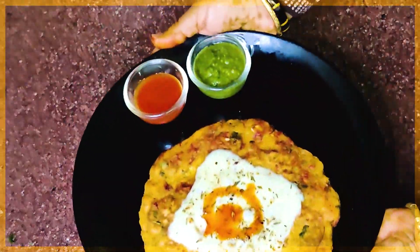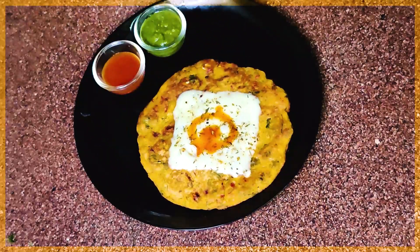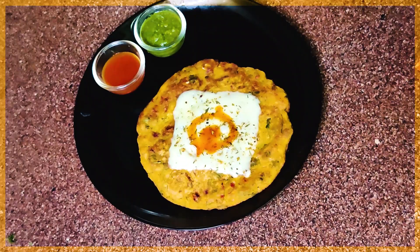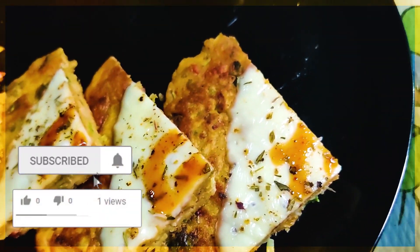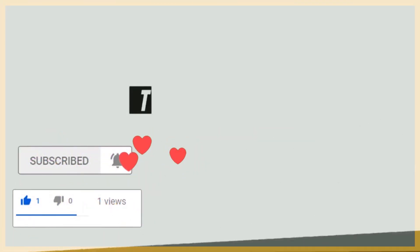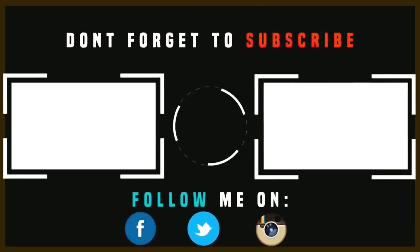If you want, you can also put small vegetables and pizza toppings on top. If you like this video, please like, subscribe, and don't forget the bell icon. Enjoy, bye-bye!